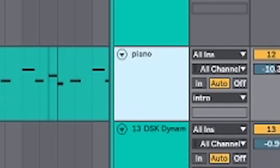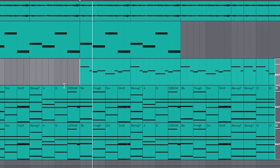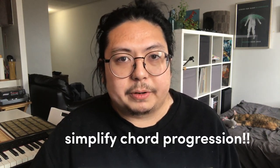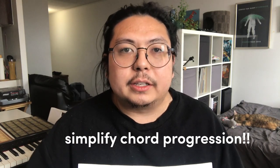I've added a little piano lead to kind of bring us into the buildup. And then I simplified the chord progression so that, one, it adds a bit of variation so the listener doesn't get tired of hearing the same chords over and over again, and two, it adds tension so that when the drop actually hits, it feels really good.